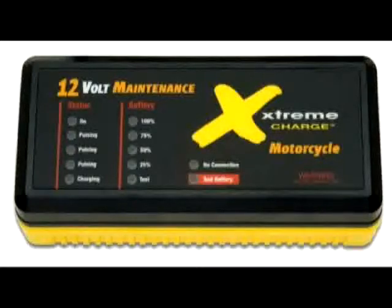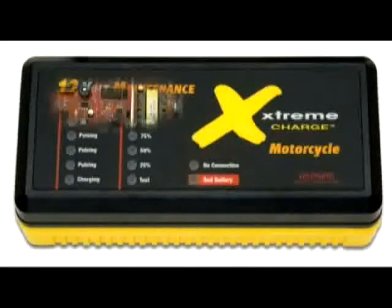All you need to do is plug it in and connect the cables to your battery. Through automatic microprocessor-controlled monitoring, this battery maintenance tool will properly charge your specific battery type, whether it's a standard AGM or gel battery.